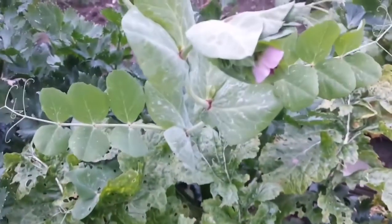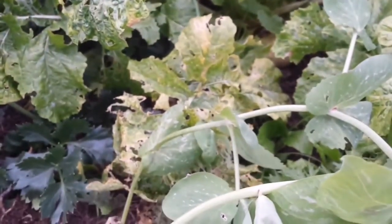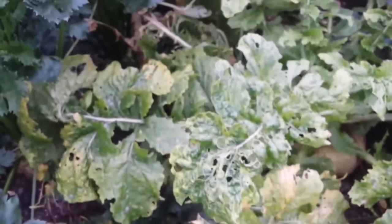I also have some mangetout peas here, grown from some renegade seeds probably planted here. So that is nice to have that as well.